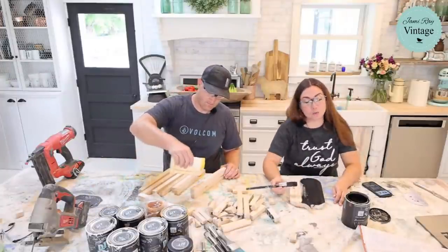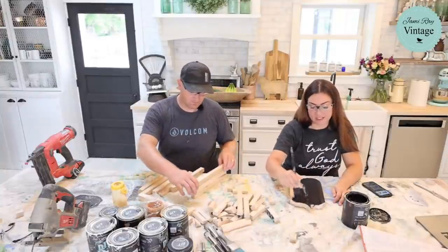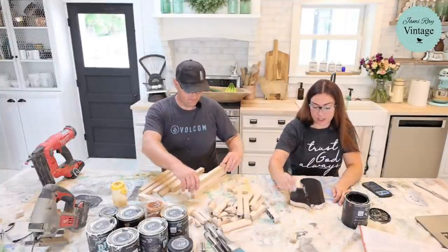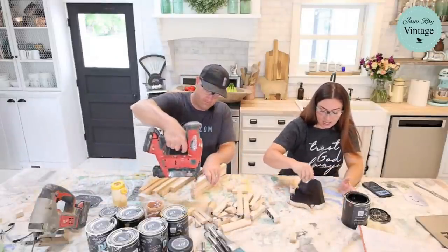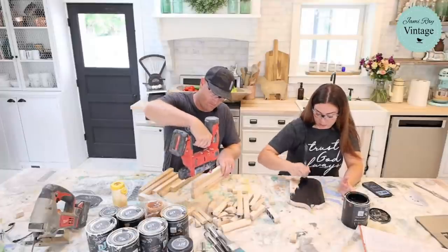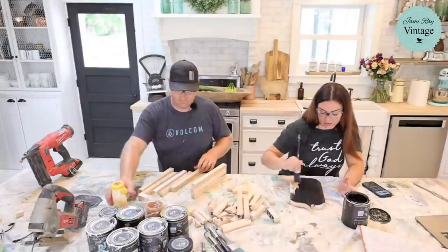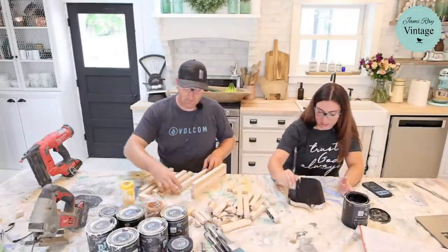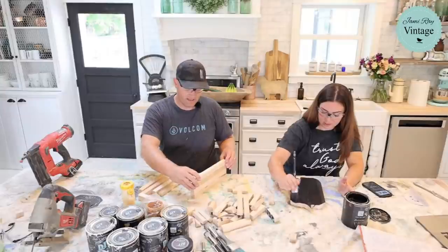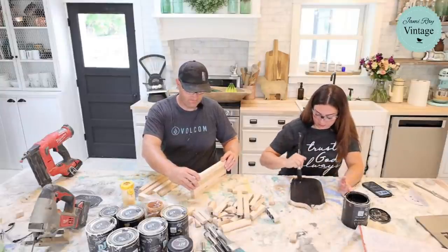Cabinet shops are also great resources for wood for framing out signs. When we used to do markets we were always broke and needed products to sell, so the cabinet shop was a great resource. It's not a secret here in Lehigh — lots of people go by there. They're a very busy cabinet shop and pretty much always have scraps out.